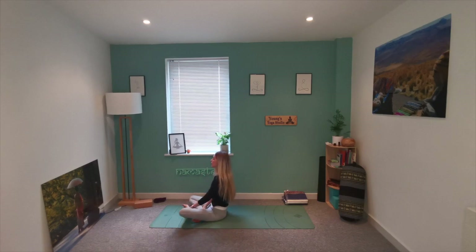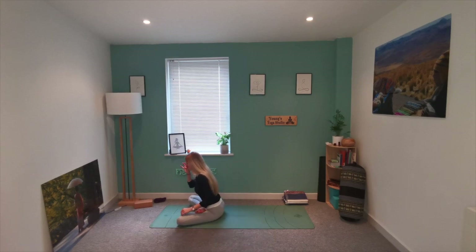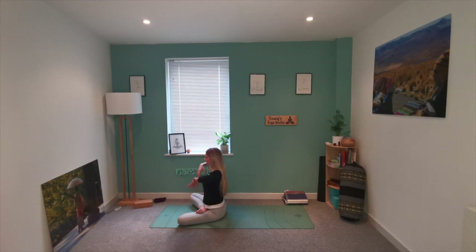Whichever leg is in front of you crossed on top, switch to the other side. Lift all the way up again — deep breath in. Exhale, twisting the left arm across to the right thigh, gaze towards the right shoulder, remembering we're not twisting through the hips, just the upper body, through the thoracic spine. Lift the arms up again, inhale, stretch, exhale, twist.